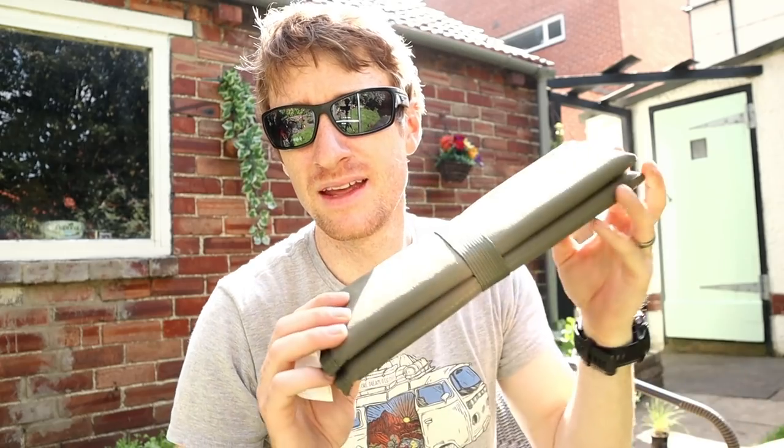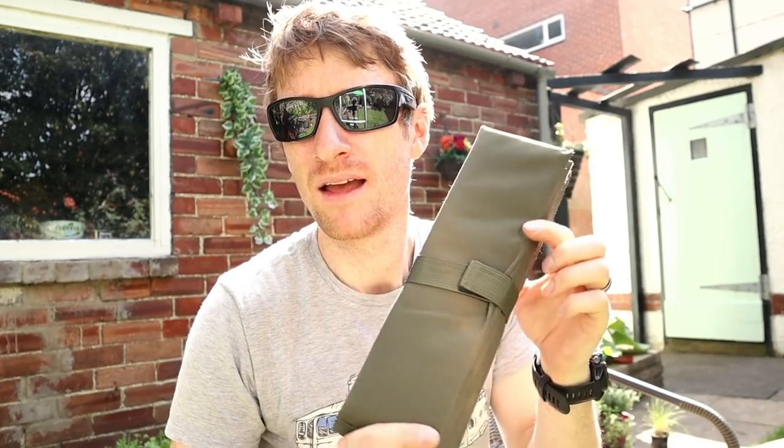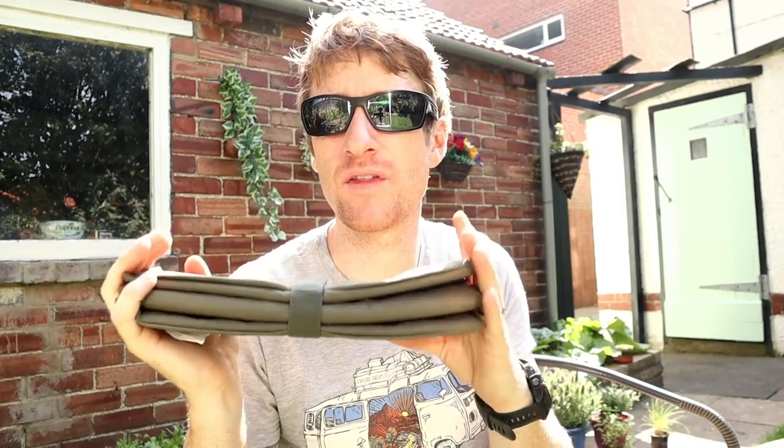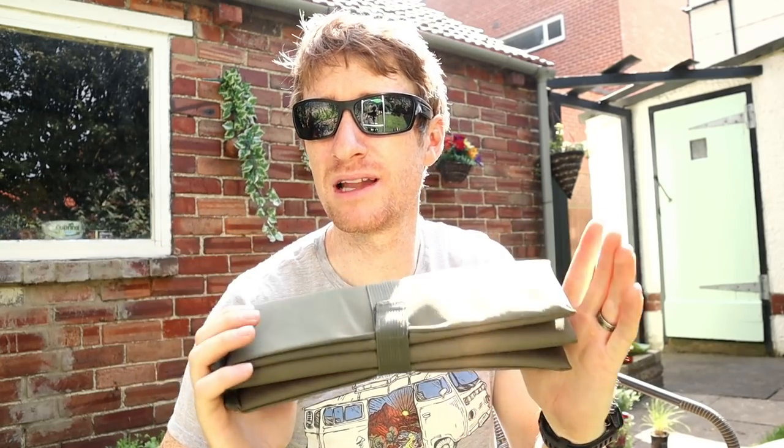In a dry bag I keep one spare change of clothes — a lightweight t-shirt, shorts, socks, and underwear. This isn't for hygiene reasons; it's in case you get caught in a heavy downpour and need that dry change of clothes for safety. Another item is a little sit pad — it could be classed as a luxury item but it weighs almost nothing. It came in really handy every time I wanted to sit down for a break, especially on damp ground or rocky paths. I would always bring this.